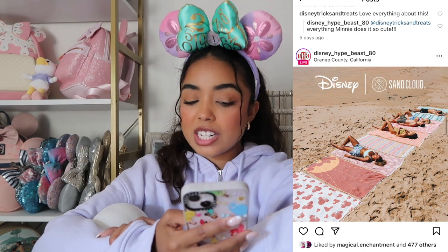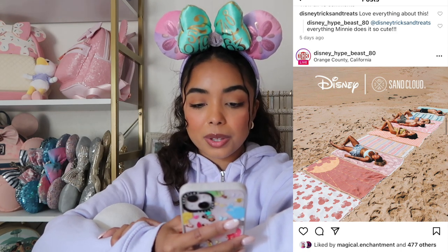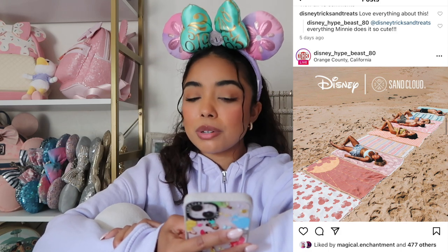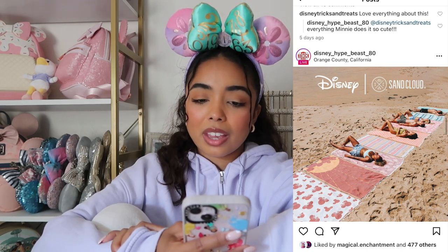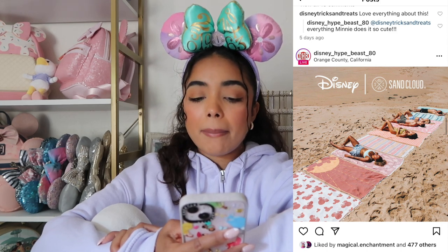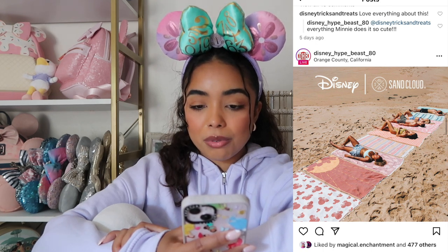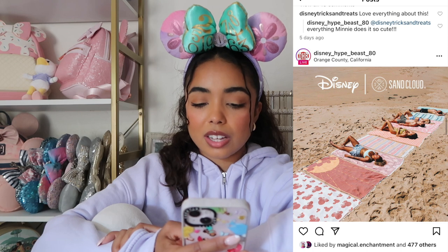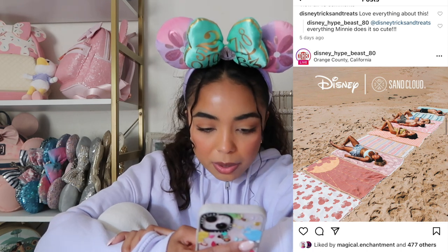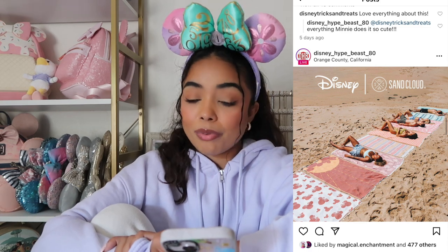There's a Disney and Sand Cloud beach collection. I've never purchased anything from Sand Cloud before, but from the photos they look like beach towels — really cute color scheme with blues and muted pinks, which is basically neutral if it's muted. There's also a girl in the photo laying on one that looks like it has Mickeys and leaves on it, which is probably my favorite. I don't think I'll be buying anything because I don't really need a beach towel, but I do like the little fringes.